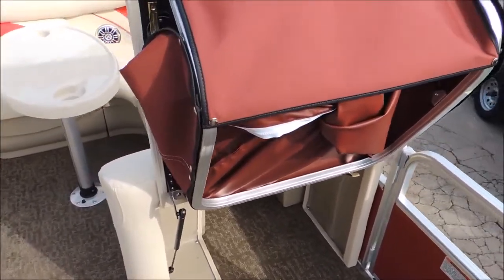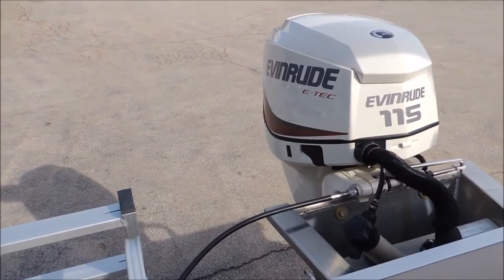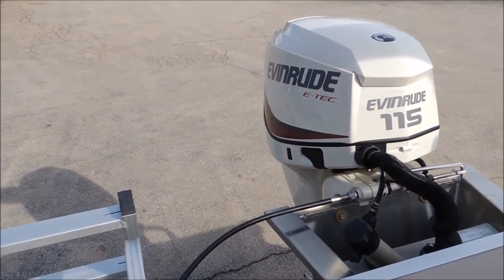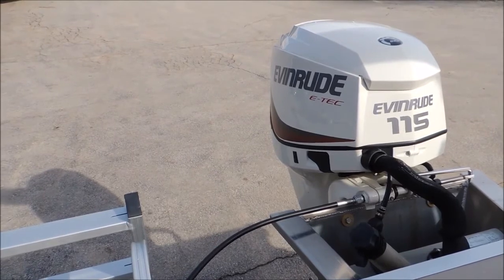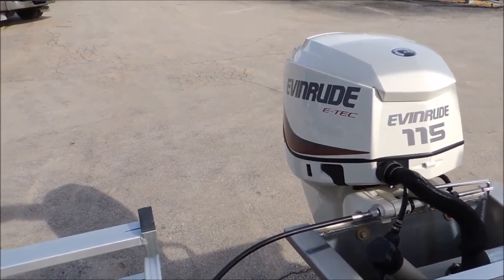Another great feature on our Sun Chaser pontoons here. It's a beautiful pontoon. If you guys come down here to Cowtown, ask for me, Jeremy, and I'll be glad to show them to you. 573-885-6300. Thank you guys.